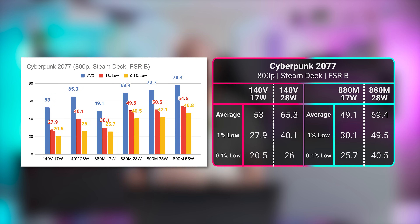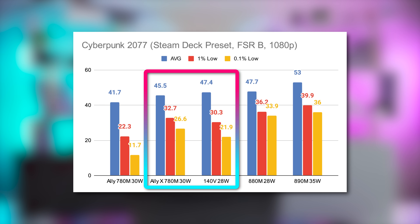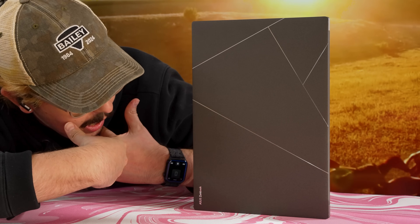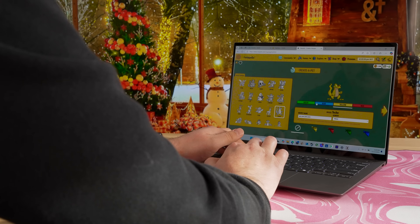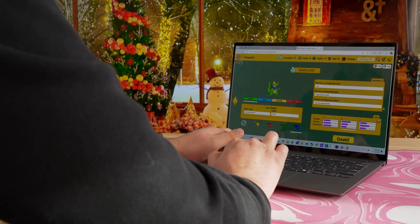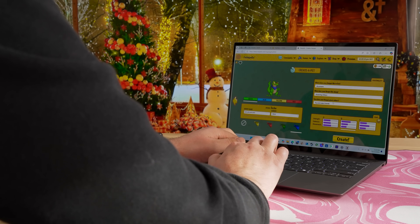Moving on to our first game benchmark, Cyberpunk 2077, the Intel chip is being bested by the 880M. It does look to beat the RX Radeon iGPU, but Intel was talking a big game comparing it to the 890M. We initially suspected it's largely due to the lack of driver support, more so than the memory or clock speed limitations of this Ultra 7. But after retesting several games a week later with the official drivers, performance was just about identical — within a couple frames of the old driver.